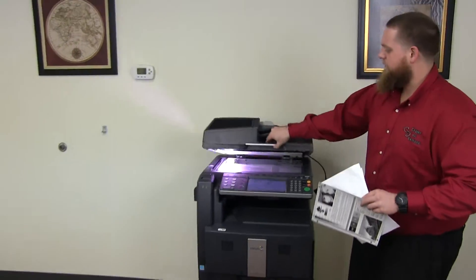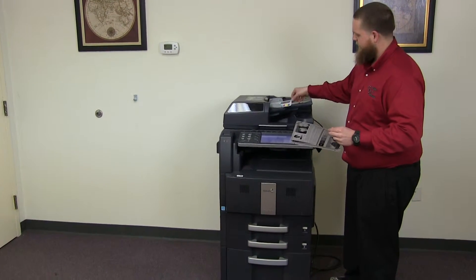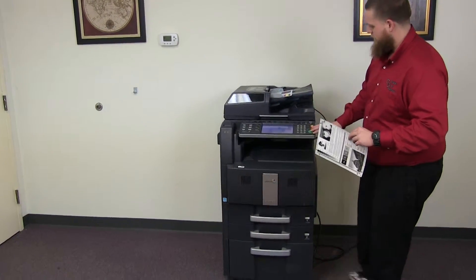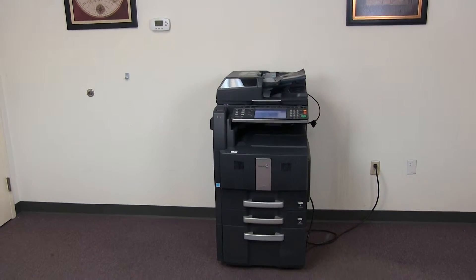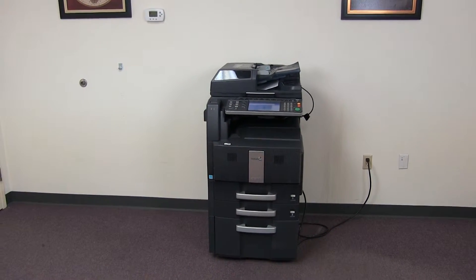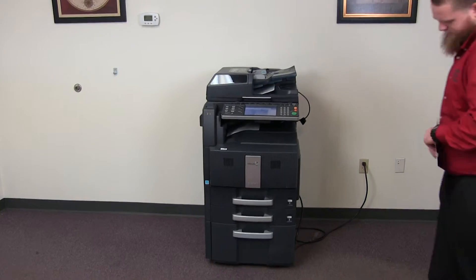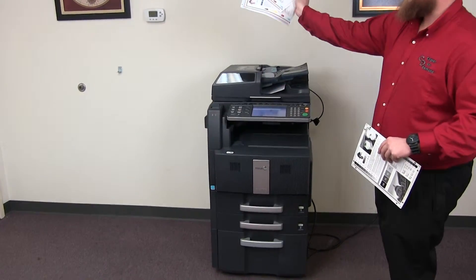Now we'll go ahead and test out the document feeder as well. We'll start out by placing our two test copies in the feeder face up. Here we have our document feeder in action, and here we have our test copies through the document feeder.